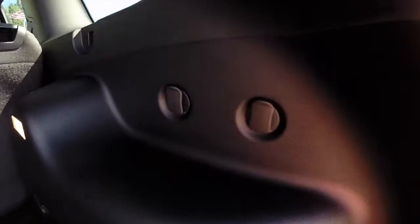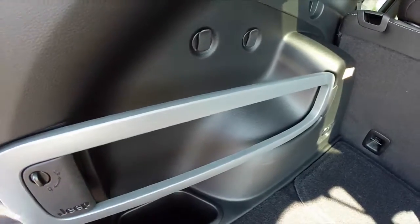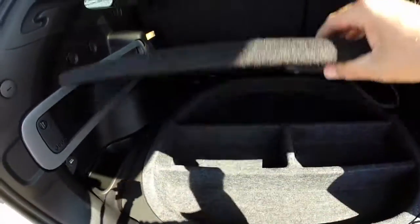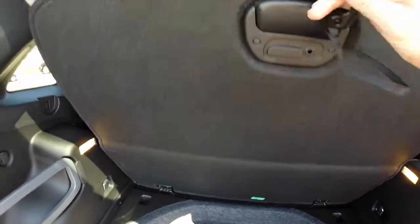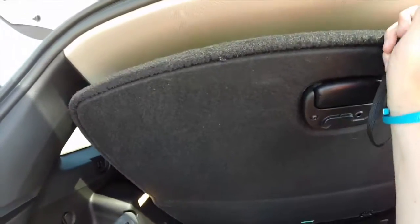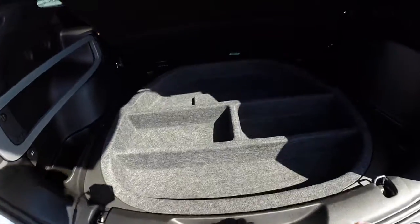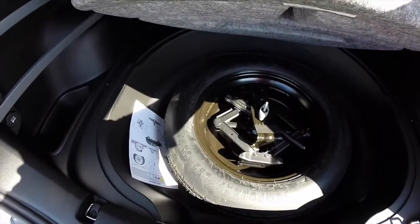The cargo area is spacious. It has tie-downs and the Jeep cargo management system. This little hook ties into the seal here to help keep the tray open. There is a storage container, and below that you have your spare tire with a jack.